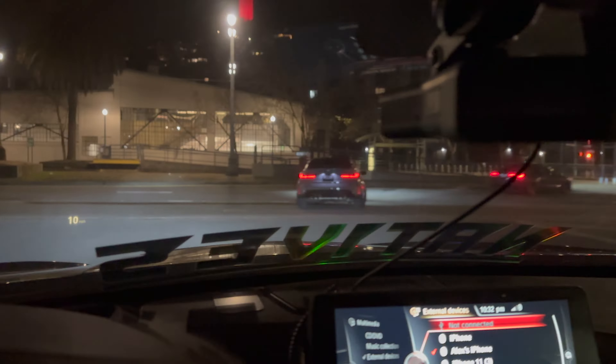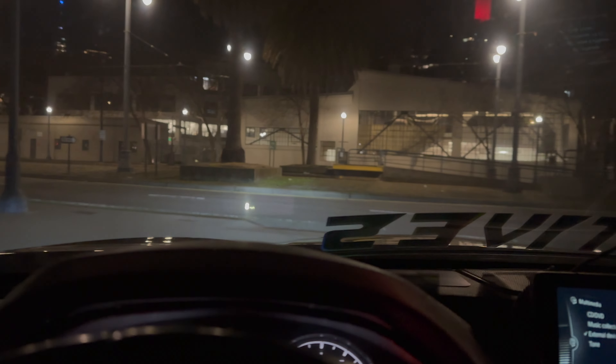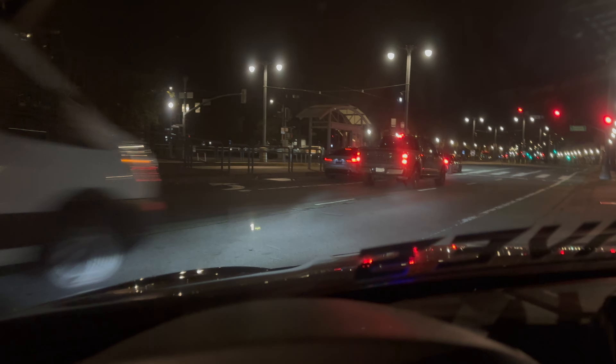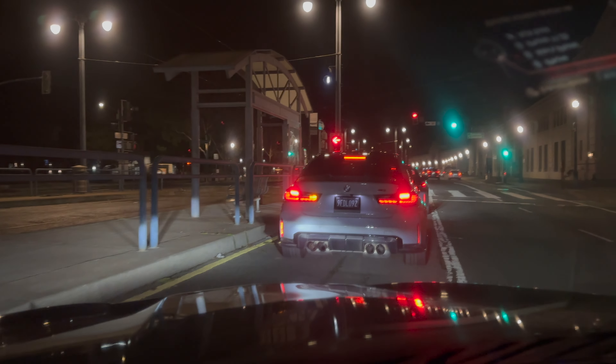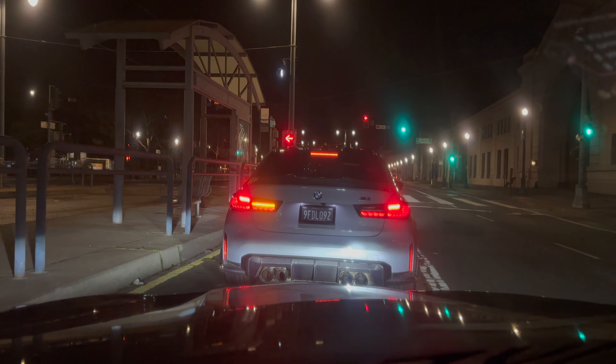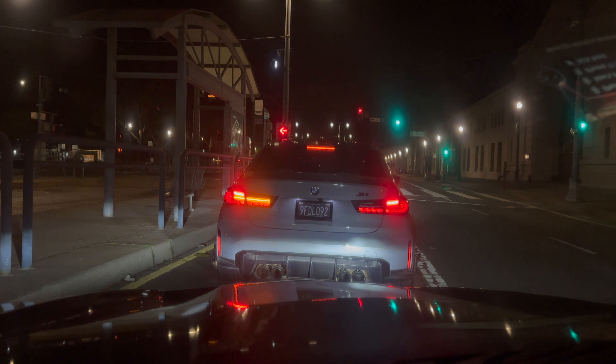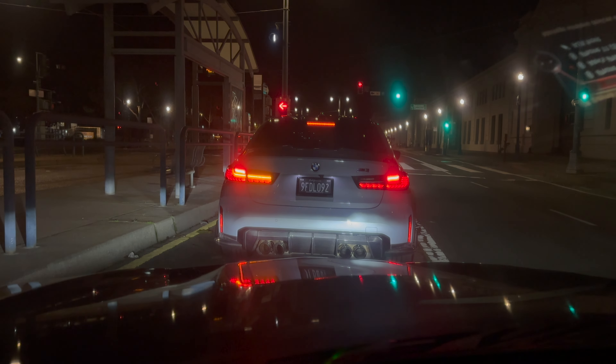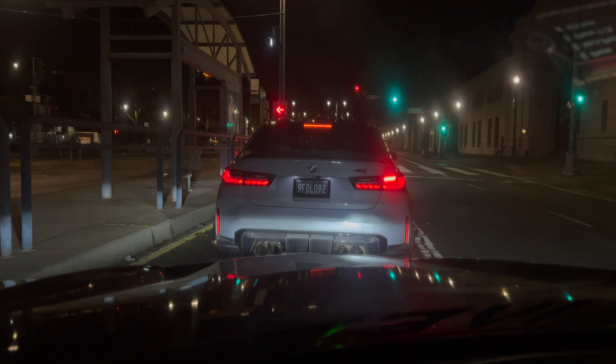These cars are just crazy nice. So we got kicked out of the first spot just because I guess they were unloading stuff — pretty sure that was just an excuse. But we're headed to Broadway or Chinatown, I believe. How do you guys feel about the GTS tail lights on the G80s? I like them — definitely has a nice touch to the rear with that carbon diffuser too.